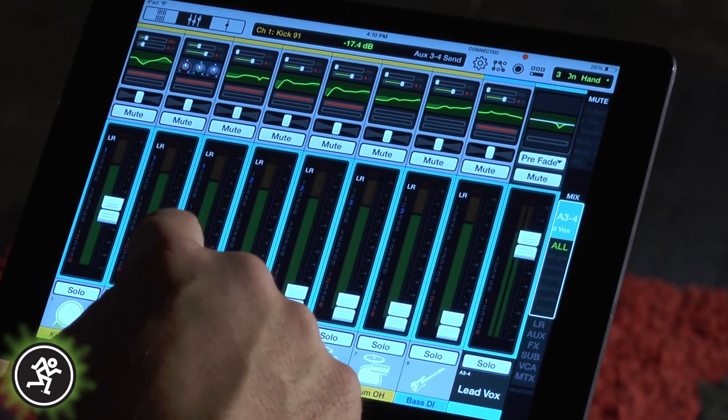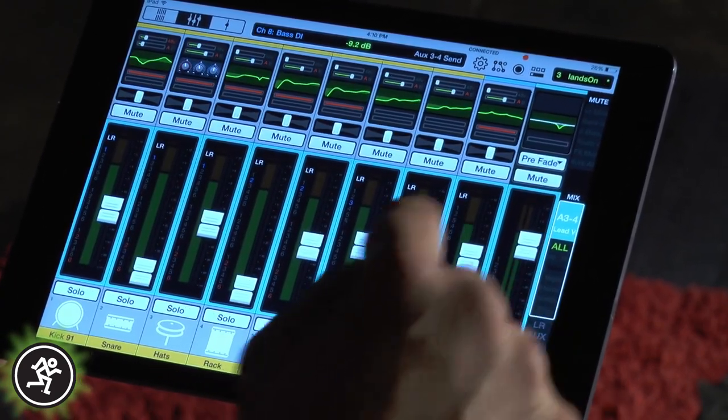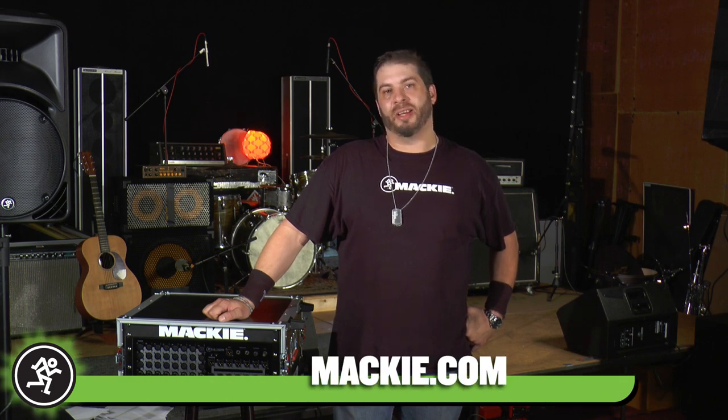All that needs to be done now is to go ahead and send the needed channels to the appropriate mix, ballparking it until the band comes up and plays to finalize the show's monitor mixes. Thanks for checking out this video, and remember to check out all my hands-on DL32R videos right here at Mackie.com.